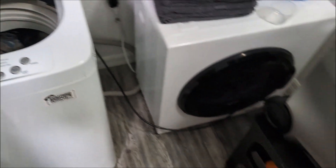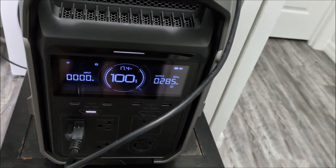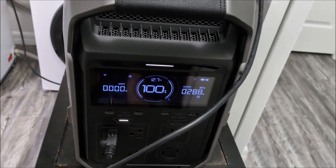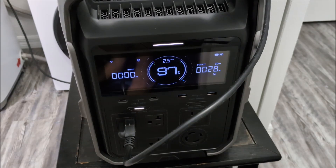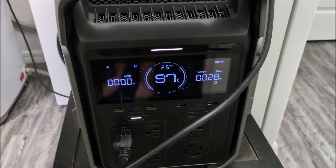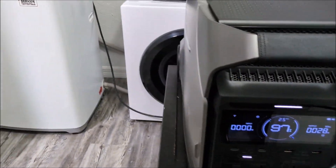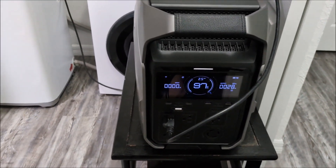It's going into its main wash cycle now and it's maxing out at about almost 300 watts, close to 300 watts. At the end of the first wash cycle, it's draining the water out now. It's using a constant 28 watts to run that little pump to drain the water out, and it's soon going to be starting the spin cycle.